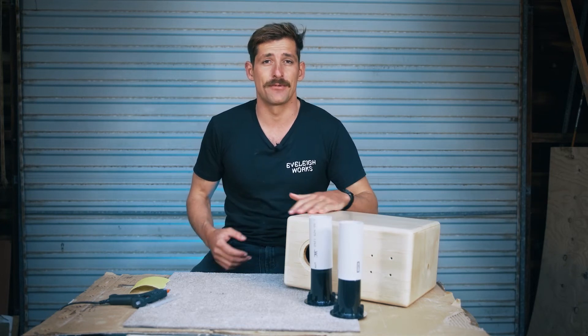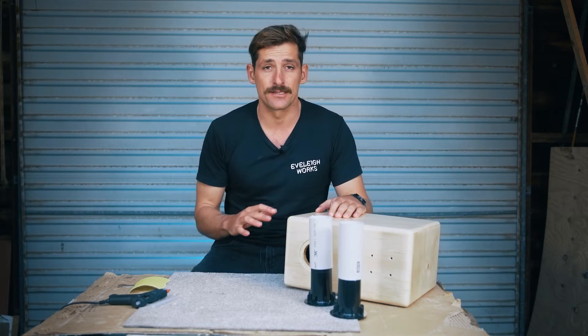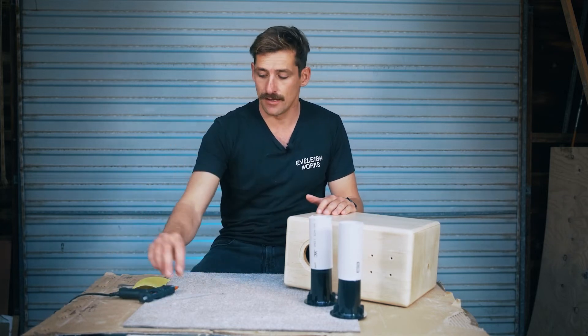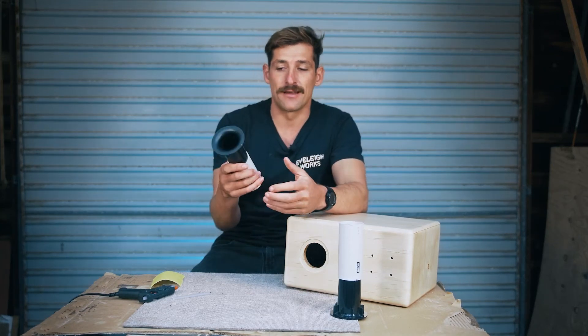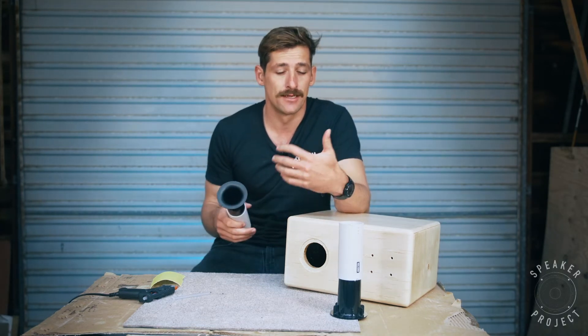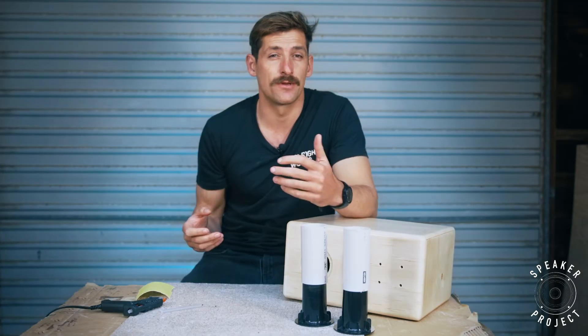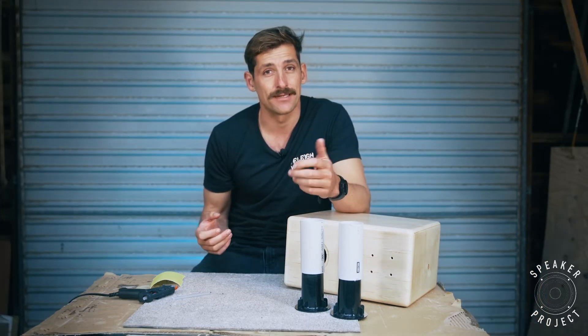For this step, you'll need two speaker cabinets completely finished — all varnish and wax applied before this step — two ports, a hot glue gun, a glue stick, and sandpaper. We're using a hot glue gun to glue the ports in. These ports aren't designed to be glued, but the glue ensures they don't come out and also seals the port. Hot glue works really well — it's super strong, easy to apply, and not very messy.